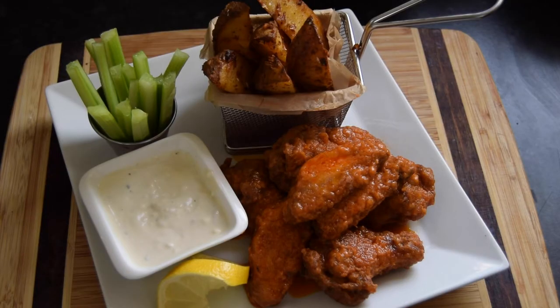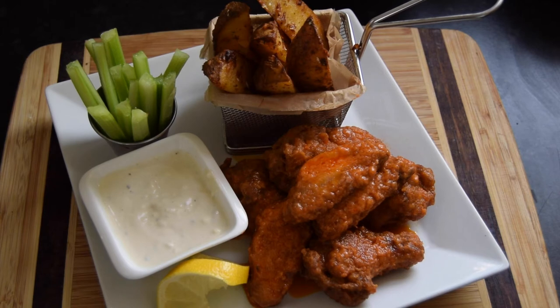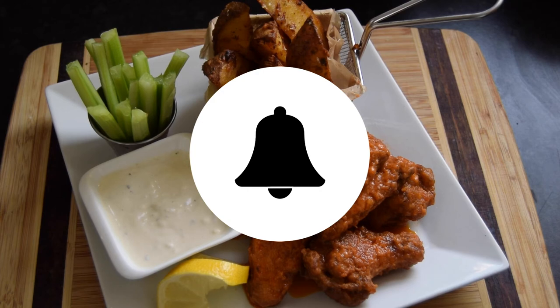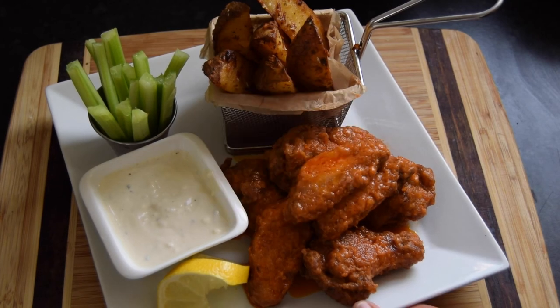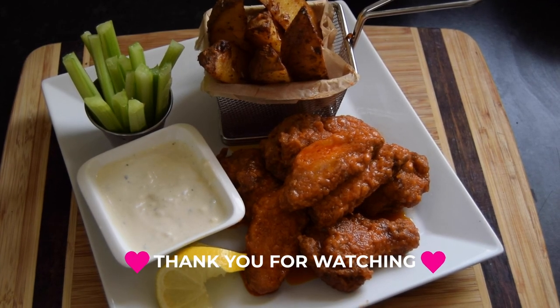I hope you enjoyed this video. Please let me know in the comments if you try any of these recipes — whether it's the baked wedges, the buffalo wings, or the blue cheese dip. Don't forget to give me a thumbs up, subscribe to my channel, and turn on your notification bell so you'll be notified when I post new videos. I will see you in the next video — thank you for watching, bye bye!